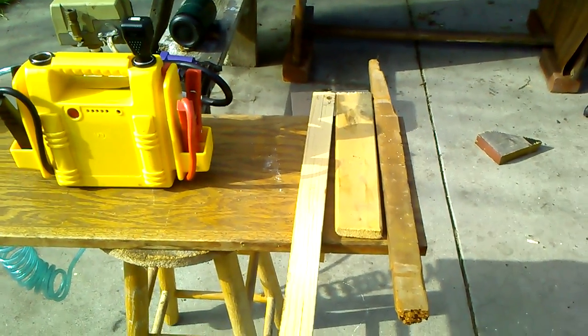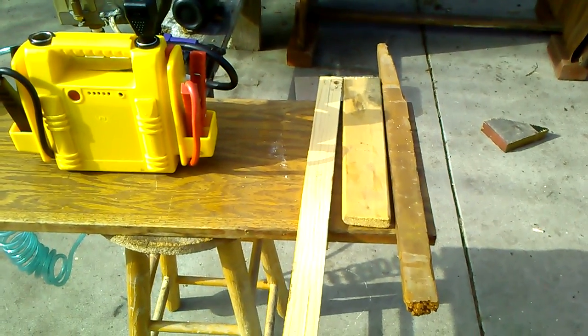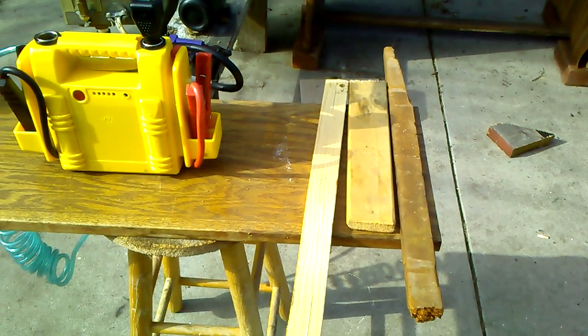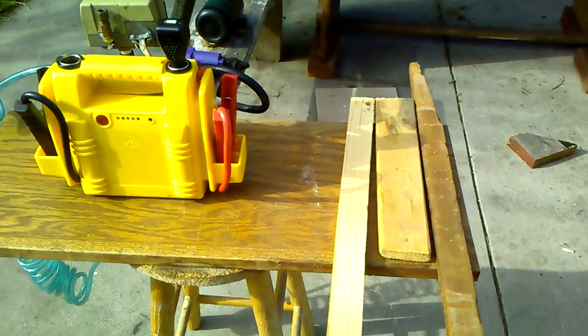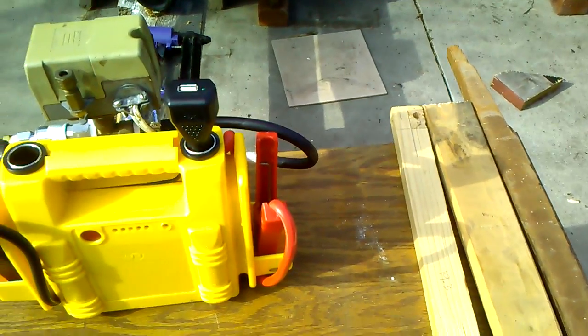Hi, this is a small project I've been doing for a while. I've been using this quite a bit because of its portability. It's my emergency jumpstart with compressor and 115 volt outlet. You can see it has a USB port in here as well that I can use.